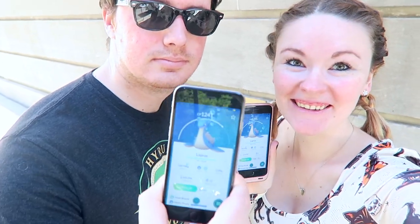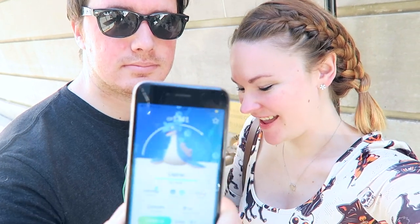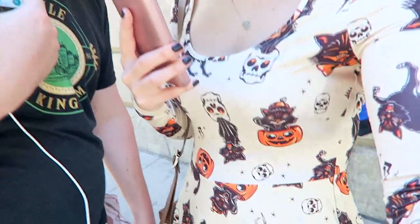Alright, so we are walking to our Articuno raid but we caught Lapras! We're so excited. There's an event now where all the Kanto Pokémon are out and these are ours. We both already had them but you can't pass up the chance for one. And it's supposed to be 80 degrees out today so naturally I'm wearing a Halloween dress that is long sleeves.